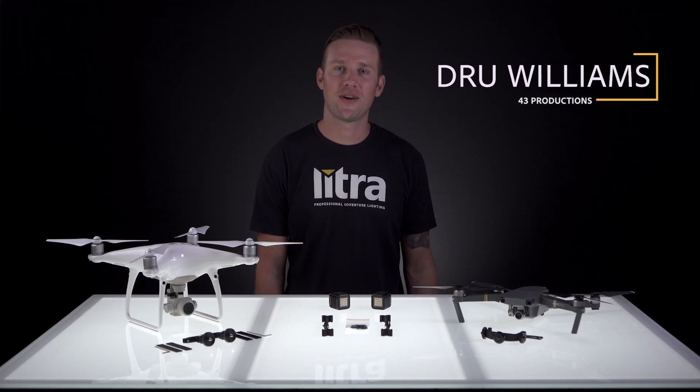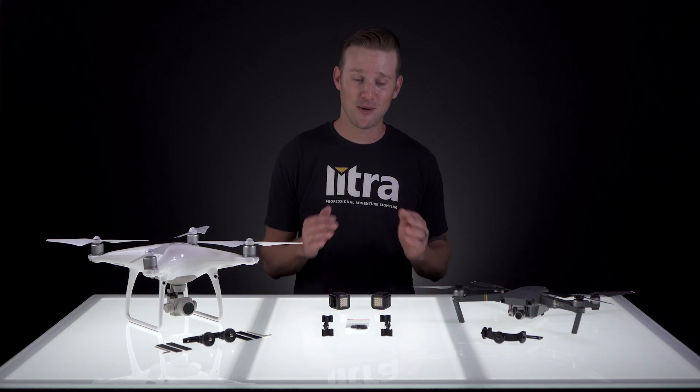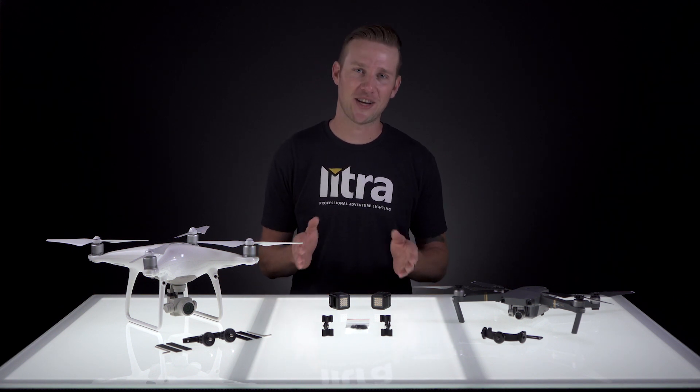Hey everyone, Drew Williams here with Lytra. I'm a commercial content creator based in Salt Lake City, Utah, and today I'm super stoked to show you the three new drone mounts that Lytra has just released. Let's check them out.